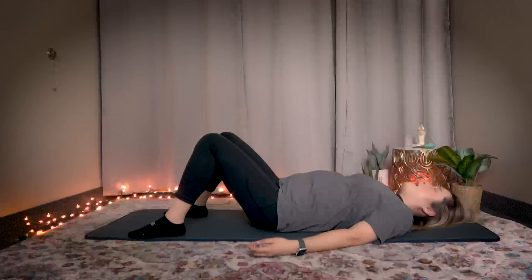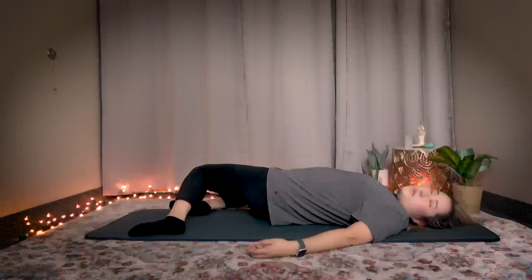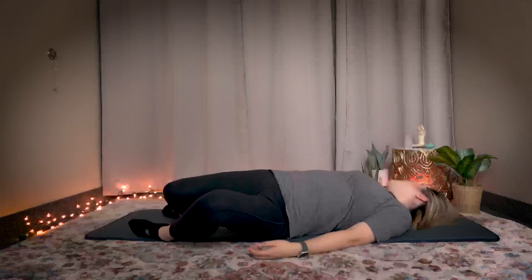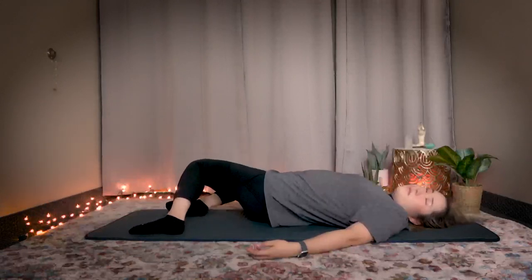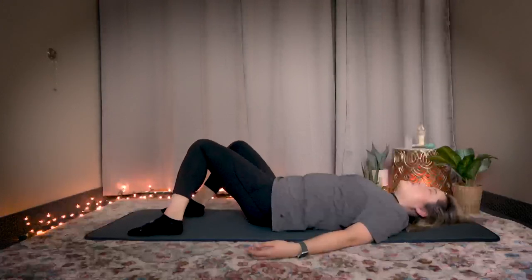Now breathe in through your nose. Exhale out — drop your knees to one side and look the other way. Exhale. Relax your whole body. Breathe into your lower belly. Exhale. Return, switch to the other direction. Inhale. Exhale. Return one more time. Drop. Switch. Return.